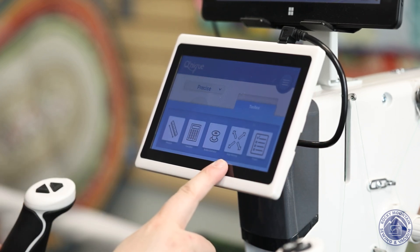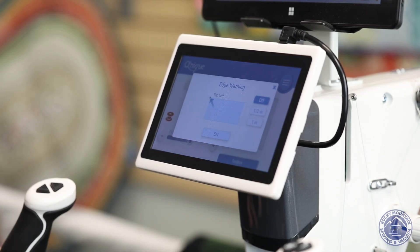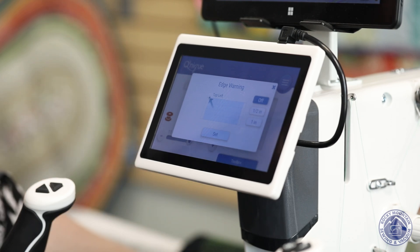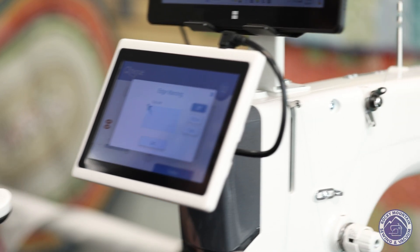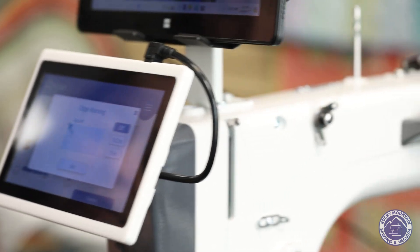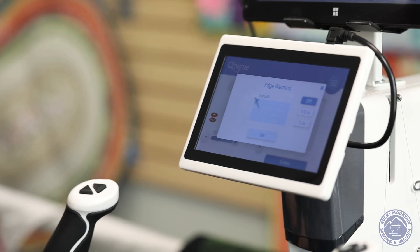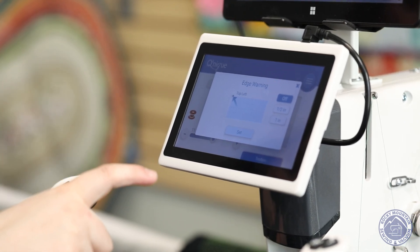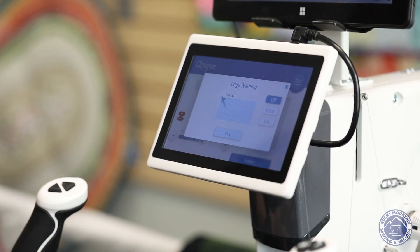Right here there's also an edge warning, which is something cool and kind of unique to Grace. What the edge warning does is let you map out where your area is on the machine and gives you a warning when you get too close. A lot of times if we're doing a pantograph or loop-de-loops, the machine can flat tire by pulling all the way forward. With edge warning, I can tell it to warn me at about a half inch or full inch away from the corner — it's an awesome feature built right into this machine.